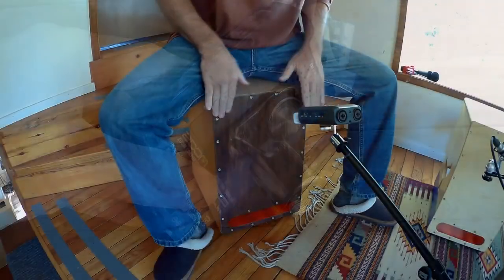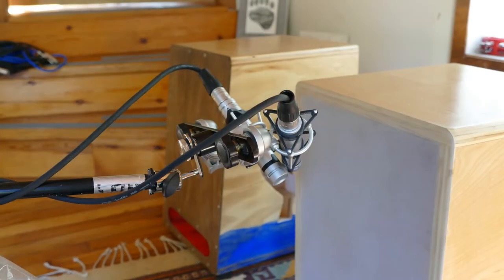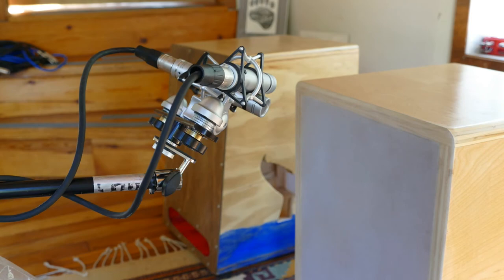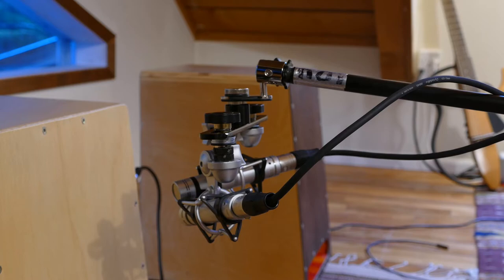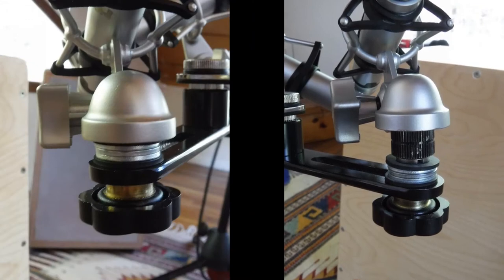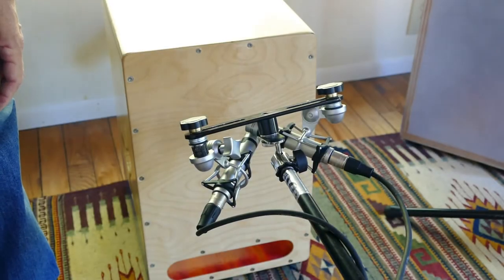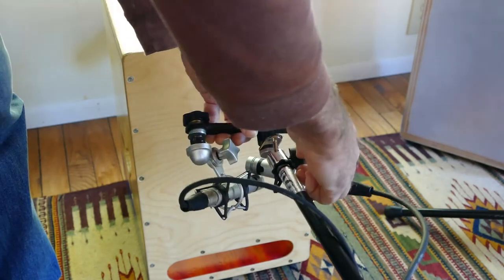You can also buy ball joints with five-eighths inch fittings on both sides and may not need any adapters. I like the flexibility of having one side be a quarter-inch fitting because then you can use it for other things. You may not need a ball joint at all depending on your microphones, the bar, and how you want to position everything — but I like the ball joint for its flexibility. I did have to use some washers and a piece of a broken mic holder to extend the connection from my mics to the bar, because one mic is a little higher than the other.